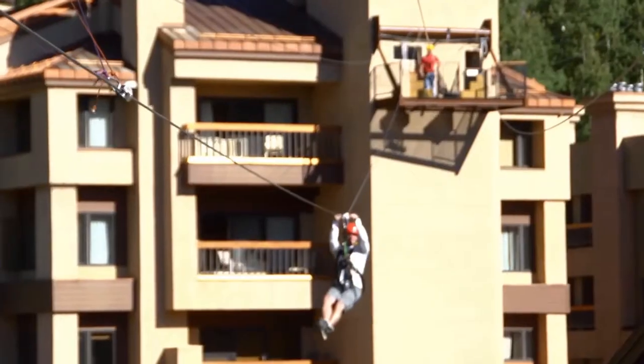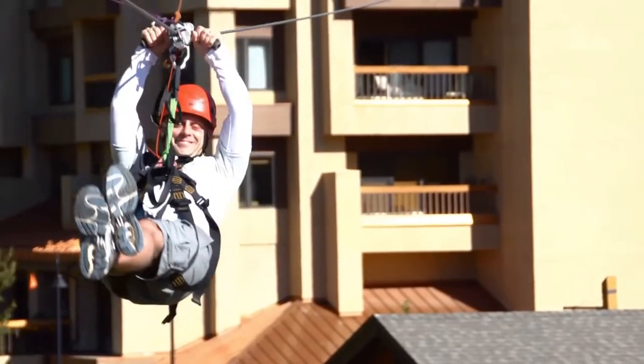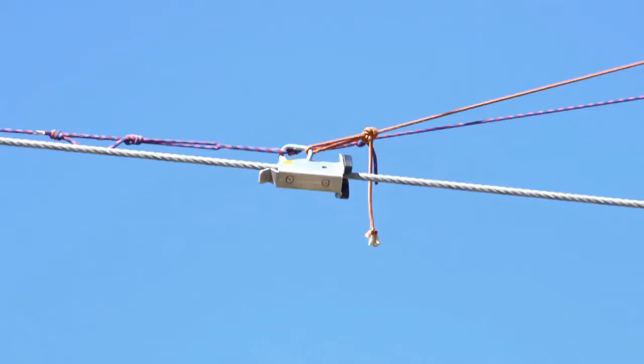Their trolley has a puck in the front. It's going to collide with the puck on the brake trolley. That's going to initiate the Zip Stop, driving the brake in towards the landing platform and spooling the webbing out of the Zip Stop.